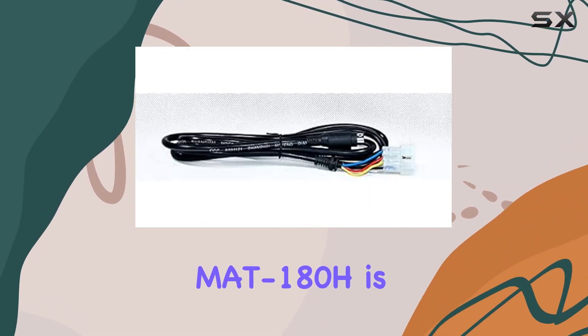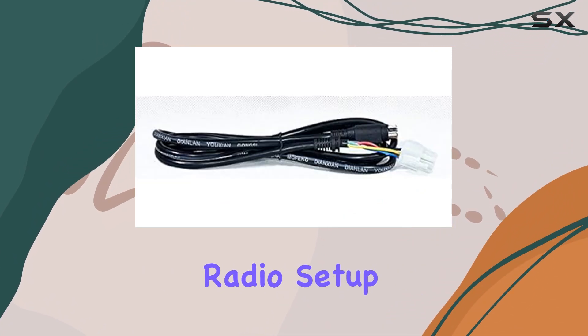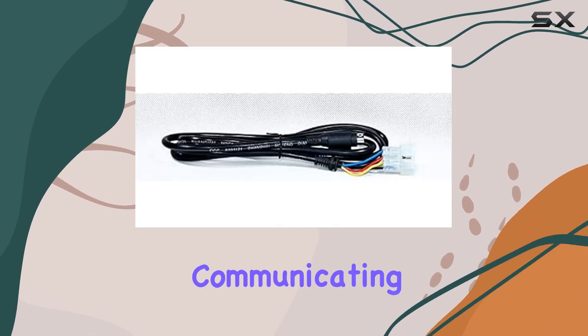Build-wise, the MAT 180H is solid and compact, making it easy to integrate into your existing radio setup without taking up excessive space. Its straightforward design means you spend less time configuring and more time communicating.